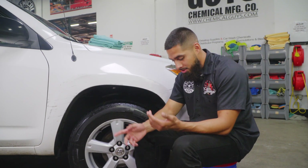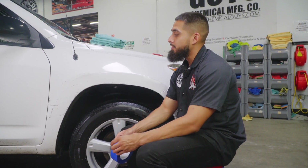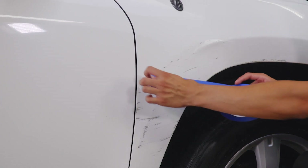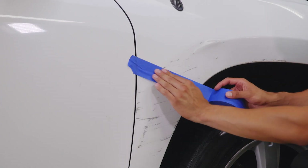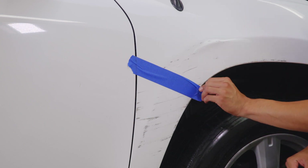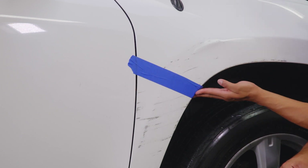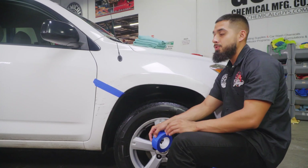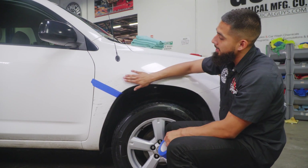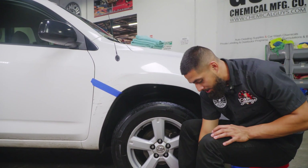We also have scratches on the door handles. To get started, I'm going to get a piece of tape to show you guys a 50/50, because I believe the paint has oxidation on it. I'll lay down a piece of tape right here, and this is going to allow me to show you what the paint is supposed to look like compared to what it looks like right now. Down here I won't touch it; up here I will restore it. Keep in mind there is a dent, and unfortunately dents can't be removed by polishing.